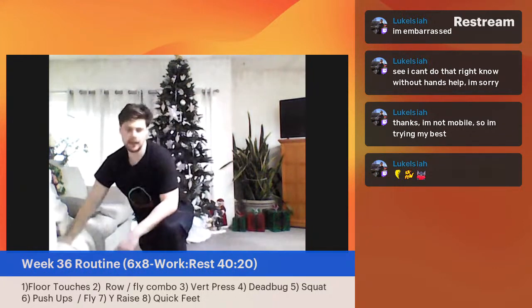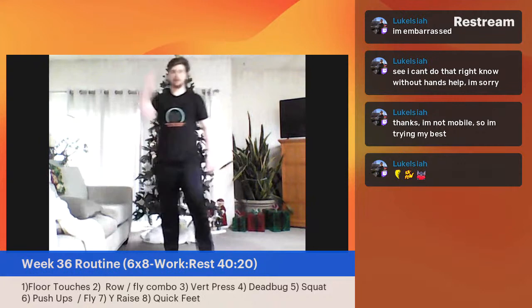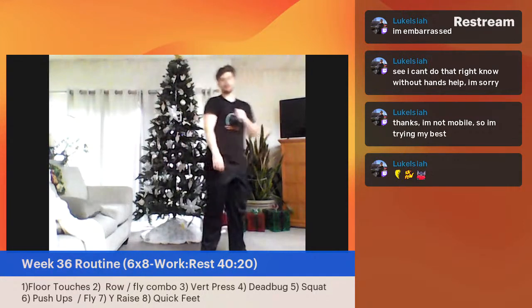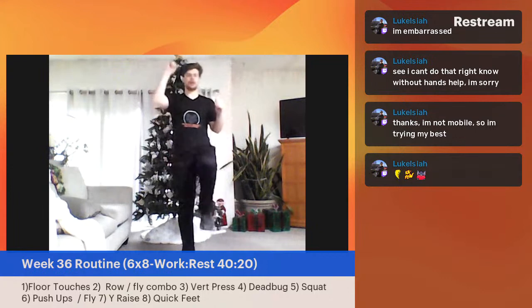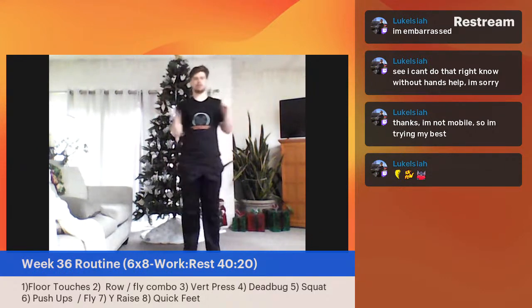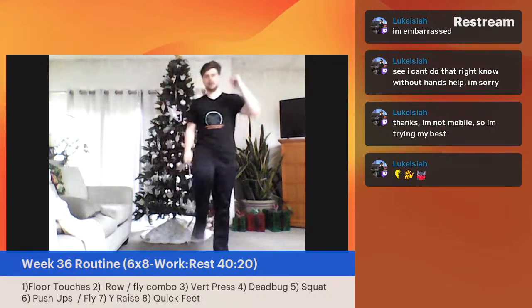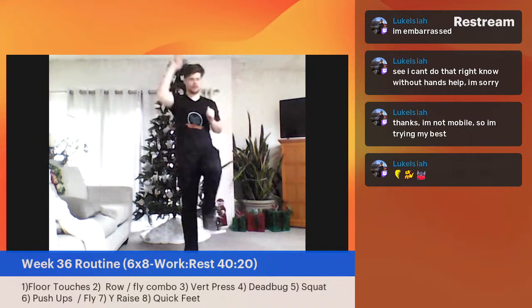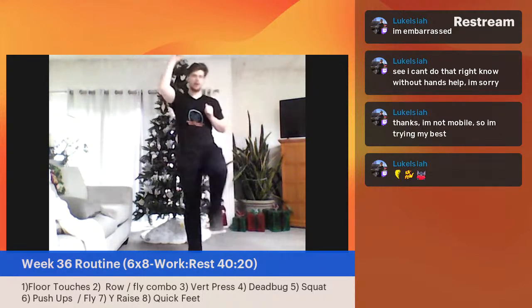We've got our dead bug coming up next. Remember: from the wall, from the floor, from the ground. The main thing is coordinating upper body with lower body. It could just be a punch with the knee — even just going like that is still going to get the core going. Three, two, one — let's begin. I'm coordinating the upper body with the lower body. You don't have to go really overhead here — we've been doing a lot of overhead work today, especially coming out of that vertical press. So don't feel like you've got to go super far overhead in the standing variation.